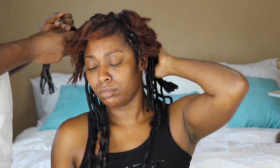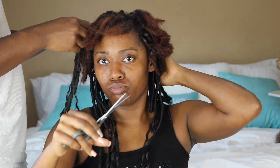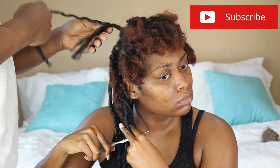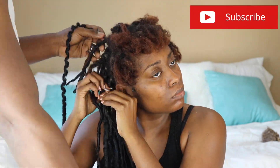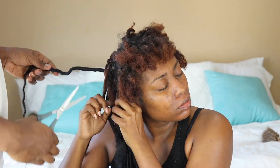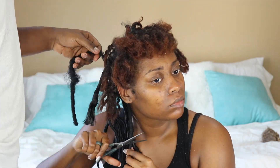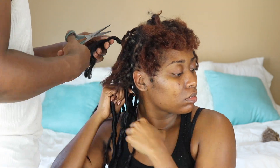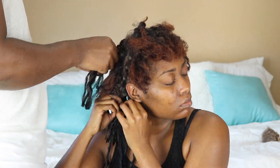I do think though that the young lady that did my faux locs did them incorrectly. I do think that they were done too tight. But y'all didn't come here for that — let's get back into the video.